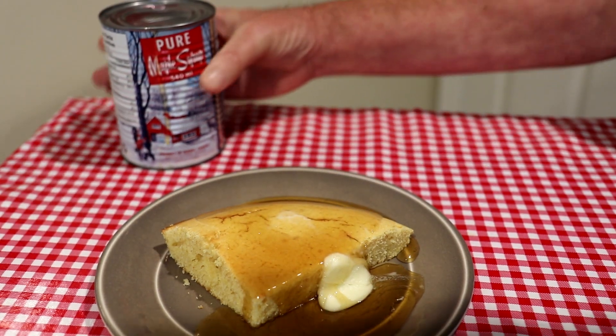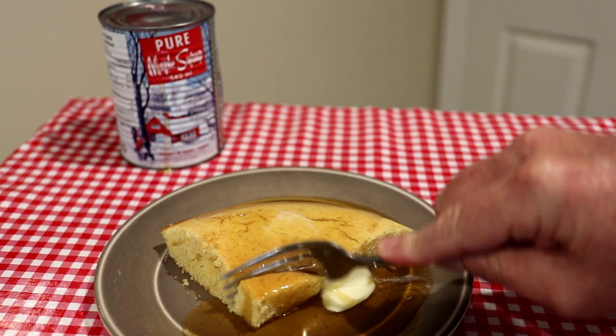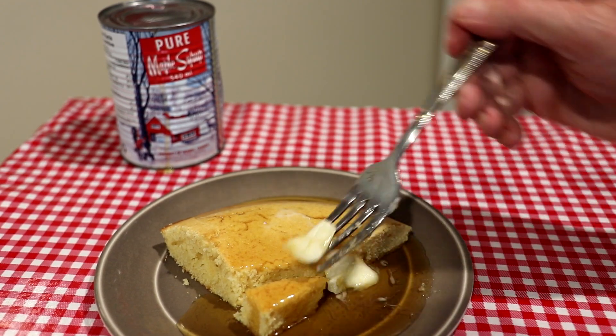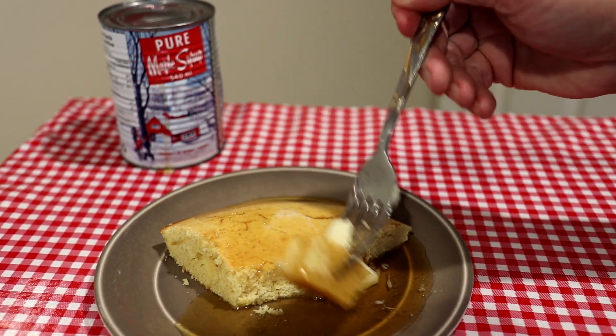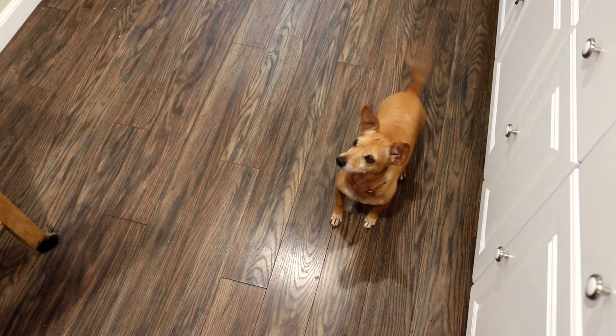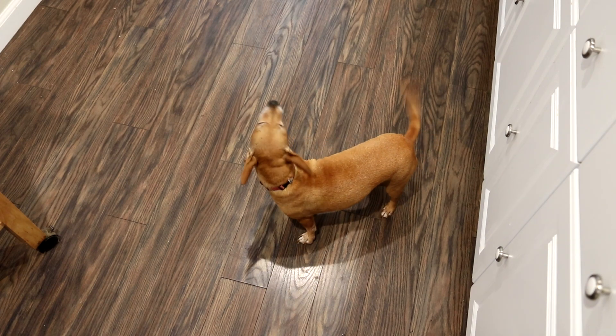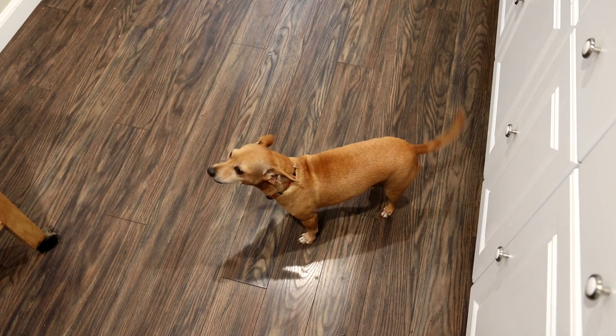My dad used to always eat his cornbread with syrup on it. Let's try a bite — get a little bit of the butter. Heck yeah, that looks so good. That syrup is really good. Thanks Jim, I appreciate it. I wonder if the taste test dog likes cornbread — guess we'll find out. Looks like she chewed a little bit — I guess she liked it.